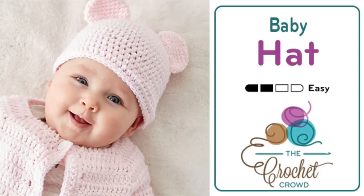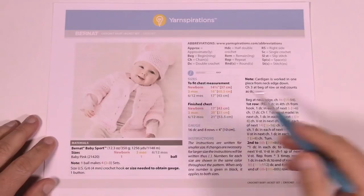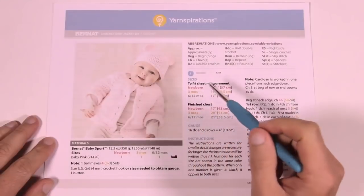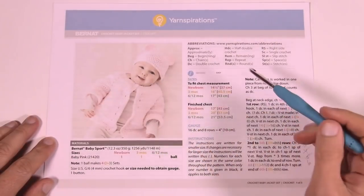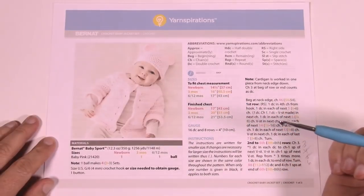Welcome back to The Crochet Crowd as well as my friends over at Yarnspirations.com. Today we're going to do the baby's hat that is in this pattern. We've already done the jacket as tutorial format. This size is available from newborn, three months, and six to twelve months.